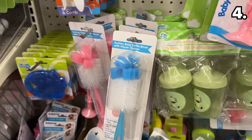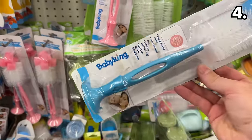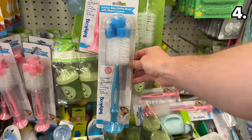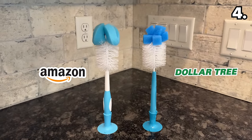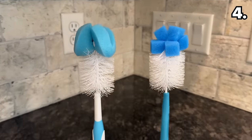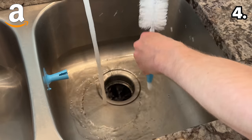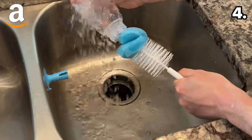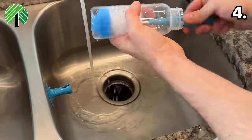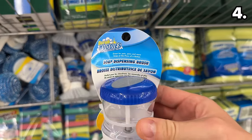In the number four spot, as a dad who's had some bottle drinkers in his house, these suction cup baby bottle brushes are $1.25 from Dollar Tree or four times the price from Amazon. I could not believe how nearly identical these two products are, from color to the actual foam on top. To make things even more surprising, the foam on the Amazon version was slightly more difficult to clean with, while the Dollar Tree version cleaned more freely through the bottle head.